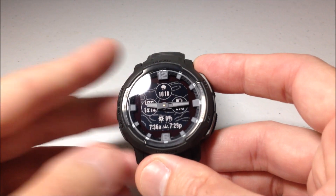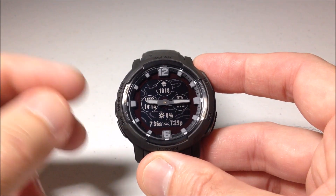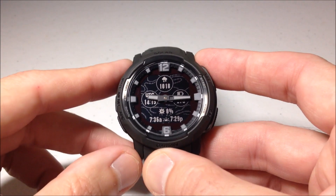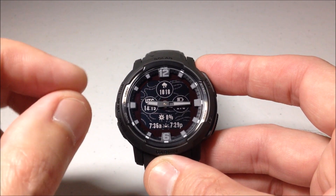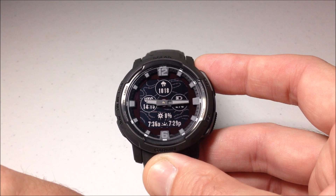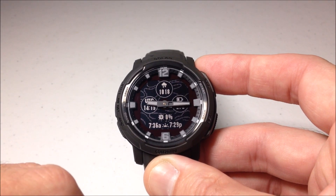Hey everybody. In today's video I'm going to be continuing going through the different watch faces of the Garmin Instinct Crossover. These are the delivered watch faces from Garmin, and we're going to be looking at the third one from the top. This one has the most data fields out of all of them — five different data fields you can pick from. We're going to go in and customize it, and I'm going to show them to you.